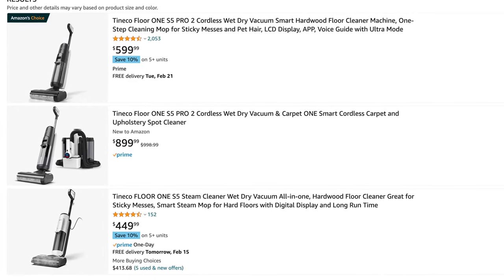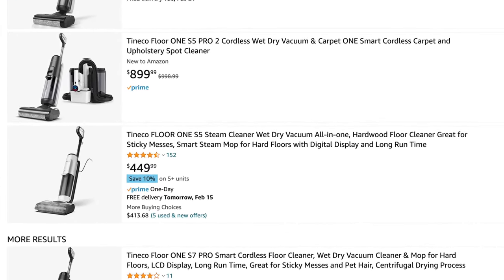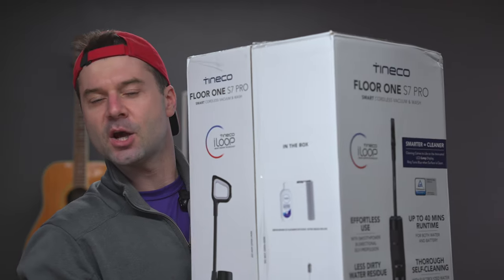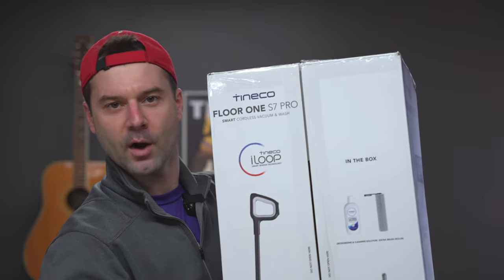Literally not two seconds before I was about to buy the Tineco S5 Pro 2 — yes, there is an S5 Pro 2 model — I discovered that there's now a Tineco S7, which is of course supposed to be the best of all the Tinecos. So of course, I bought that one instead. And here it is, the Tineco S7 Pro.